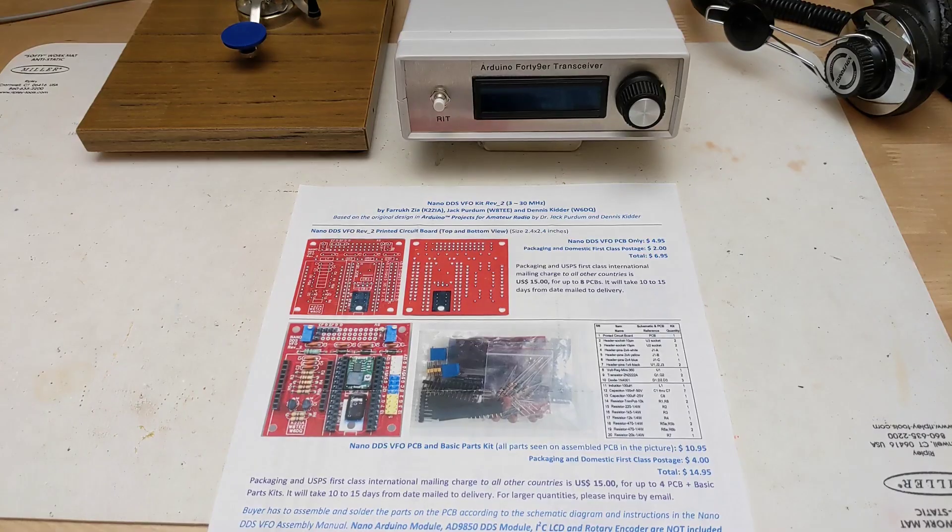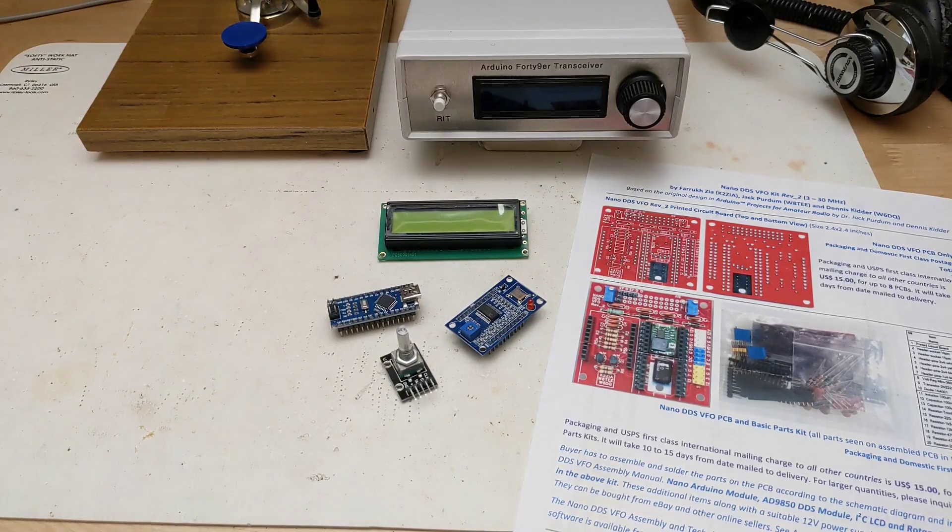To simplify construction, a PCB was offered that houses the Arduino Nano, AD9850 DDS module, headphone audio amplifier, and power supply regulator. I ordered the DDS PCB, a 49er kit, DDS module, LCD display, rotary encoder, and other parts needed to build up a unit.